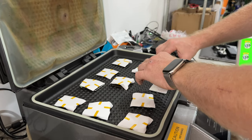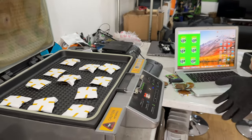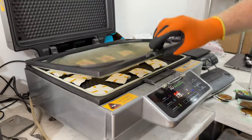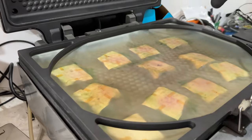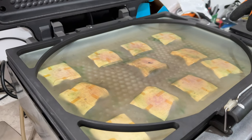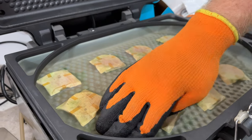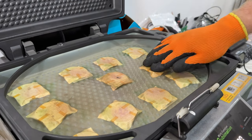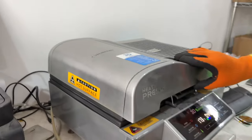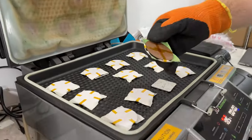We've got them all loaded in, glove back on. Temperature has already dropped to 180, so we hit the vacuum button and watch the top — you can see it all starting to get sucked down. We make sure all the paper gets sucked all the way on and the wrinkles come out. Then we close the lid, hit the timer, and cook them for four minutes.